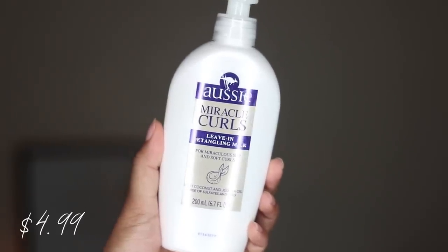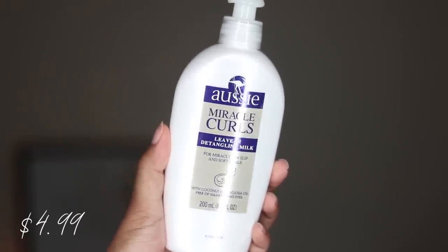Next I went in with the leave-on detangling milk, smoothing and brushing it through my hair. It made my hair feel soft and very smooth, which actually surprised me because usually leave-in conditioners don't do much for me. It's not something I can use on its own obviously, but it did feel nice.